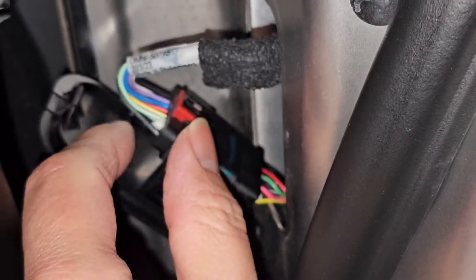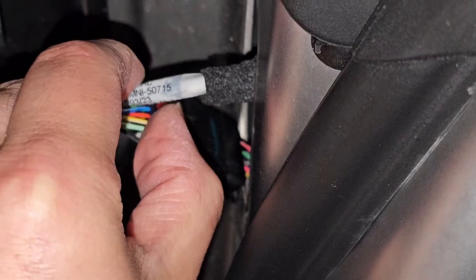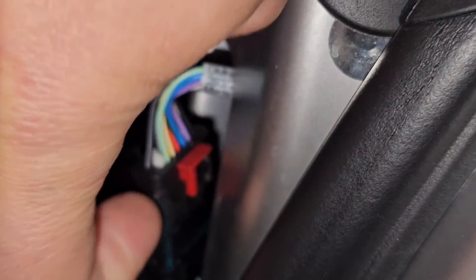I'm gonna need a tripod to show you guys this, but this red piece you need to pull up. I don't know if I'll be able to get a good viewing angle, but you get in there and kind of just slide that up. Yeah, it's hard to show this.